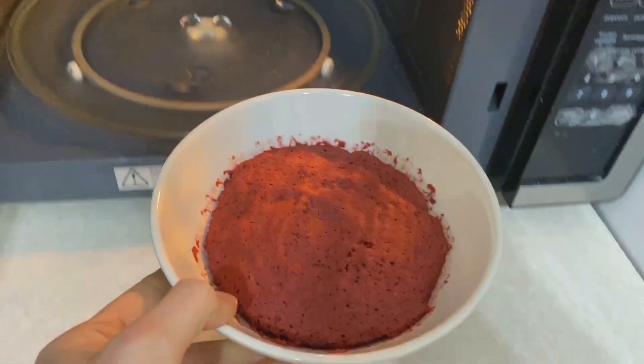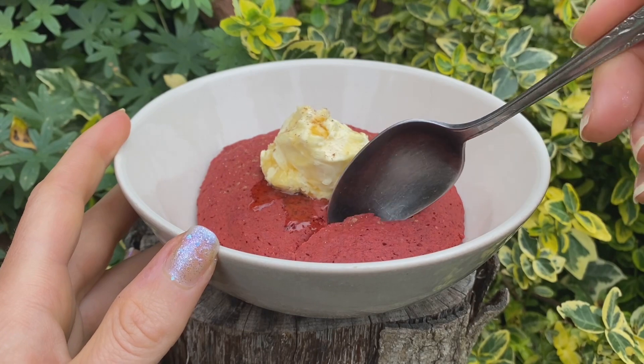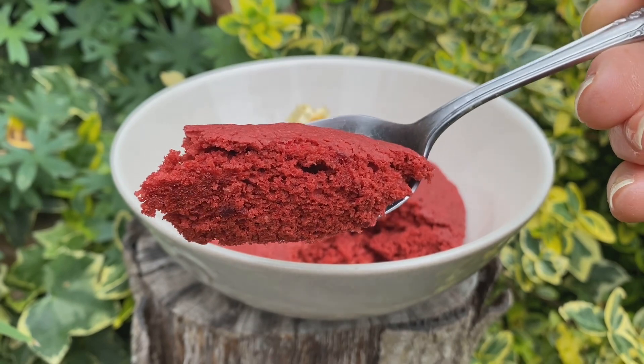And there you have it — a soft and fluffy red sponge with a hint of cocoa. Add a choice of toppings like butter, margarine, clotted cream, icing, or yogurt, and tuck in and enjoy.